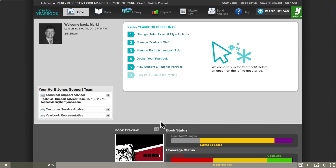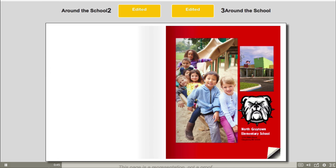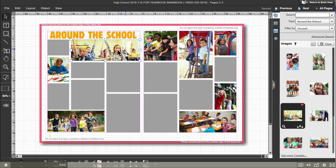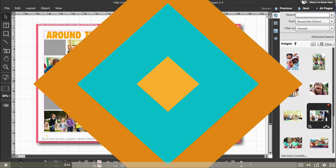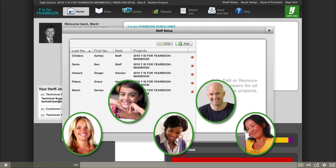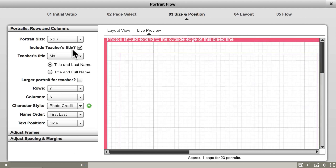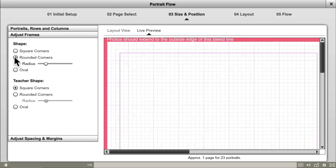Preparing the book for printing doesn't have to be a daunting task. With the Wise for Yearbook online software, creating a yearbook has never been easier. The online program's user-friendly format gives you the joy of being creative without all the confusion. You can share the work among multiple users. Parents, teachers, or students can create yearbook pages online using our secure, password-protected site. Quickly and easily flow portraits onto pages. You can work with one of the standard layouts, or you can customize to suit your exact needs.